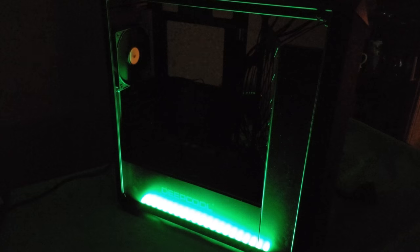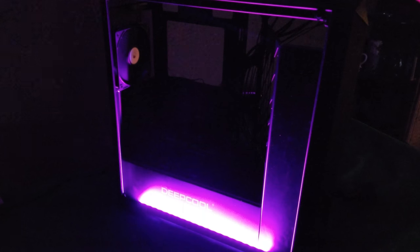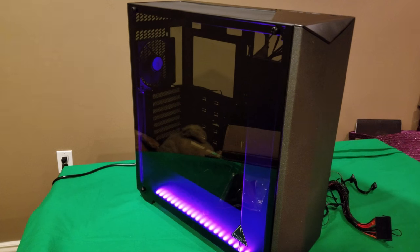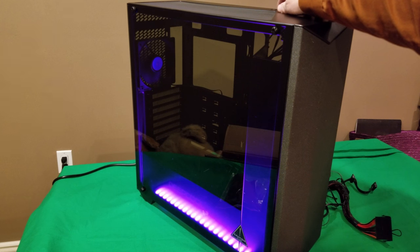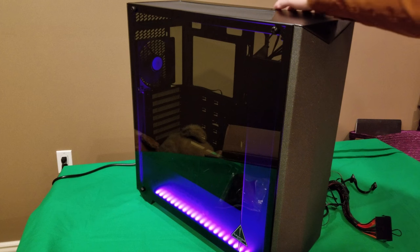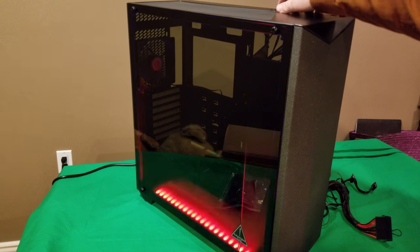The three switches on top control fan speed, an off switch in the middle, and the M button which changes the color. Clicking through it changes to blue, with different variations of blue each time you press it, then it goes to yellow and keeps cycling through colors. With the tempered glass installed you can see the colors clearly — it still looks pretty good while cycling through.